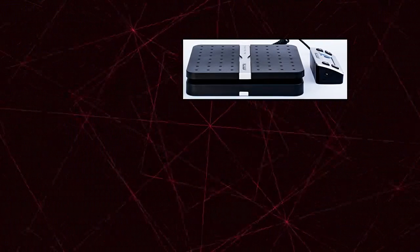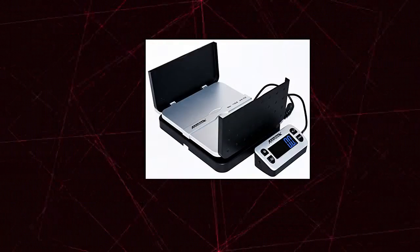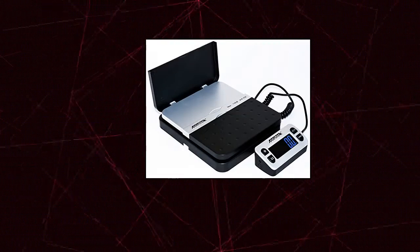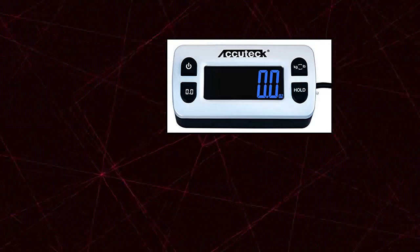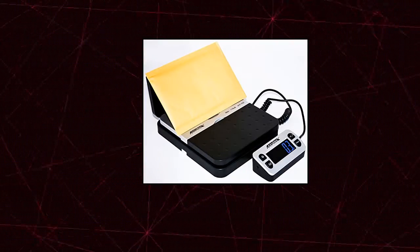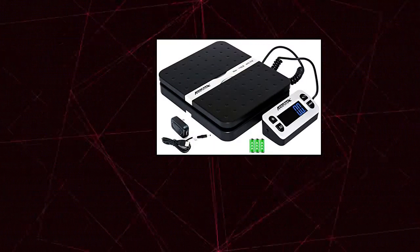Acutech Ship Pro, 110 pounds by 0.1 ounces, Digital Shipping Postal Scale. Data can be transferred through USB cable; extended cord with large backlit energy-saving display. Has hold and tear function, newest technology for easy calibration. Two-way sided fold-up mailer holder; can be powered by batteries, USB cable, or AC adapter. Dimensions: 10 by 8 by 3 inches.